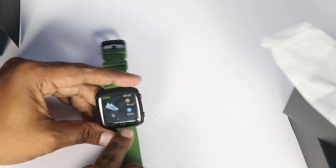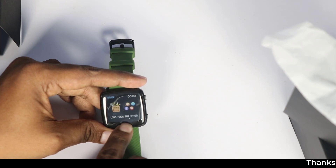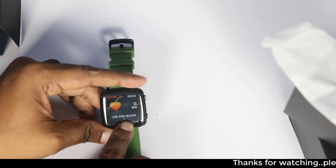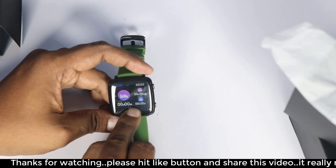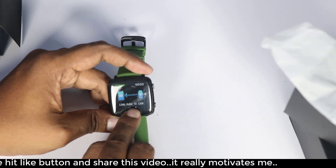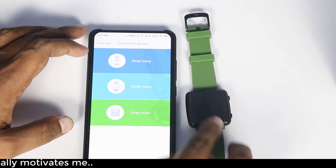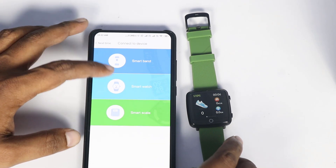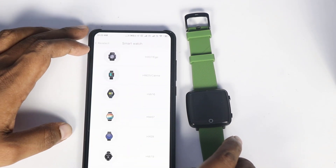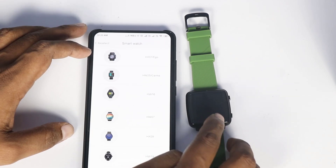The main thing is that we are using a lot of features. You can also use the touch button here. In the user manual, a QR code is provided. If you scan the QR code, you can install the app. If you have a smart watch or a smart band, you can use it to connect.